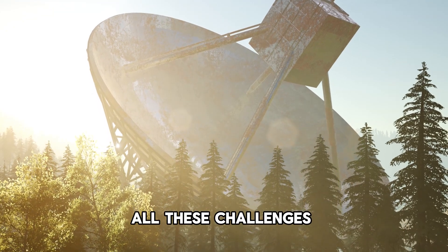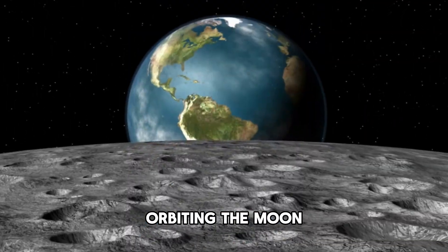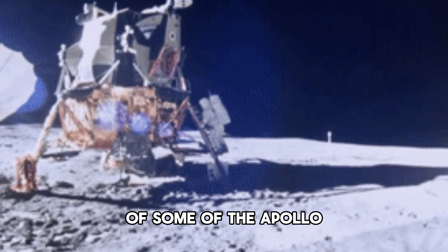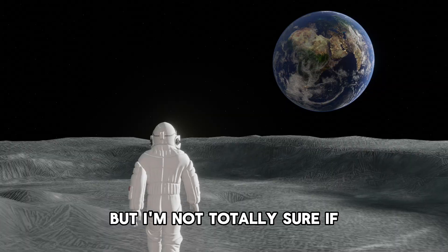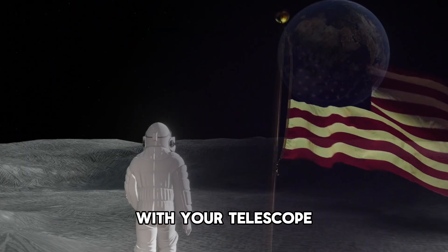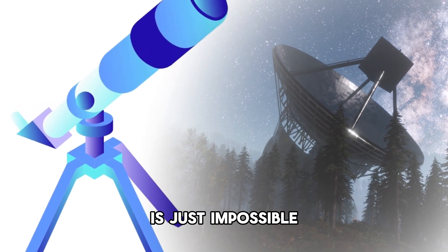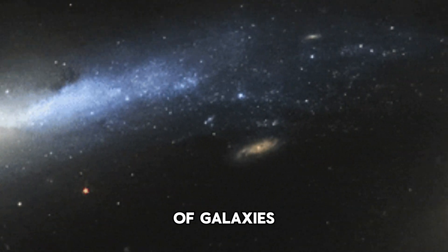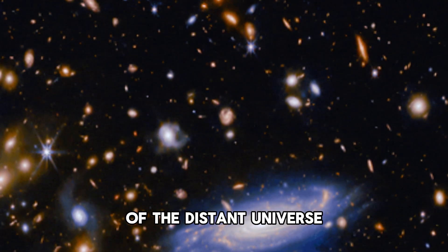Despite all these challenges, some spacecraft orbiting the moon have captured very faint details of some of the Apollo landing sites while orbiting the moon, though it's not certain whether the flag itself would be visible. In conclusion, seeing the flag on the moon with your telescope — or any telescope on Earth right now — is simply impossible. But despite this, we are still able to capture images of galaxies billions of light years away and discover secrets of the distant universe.